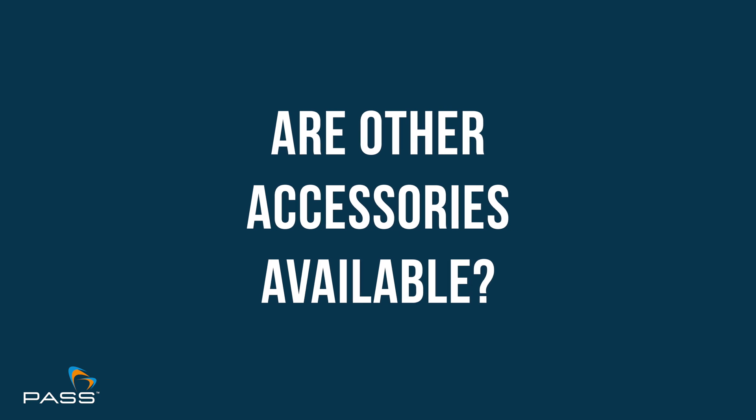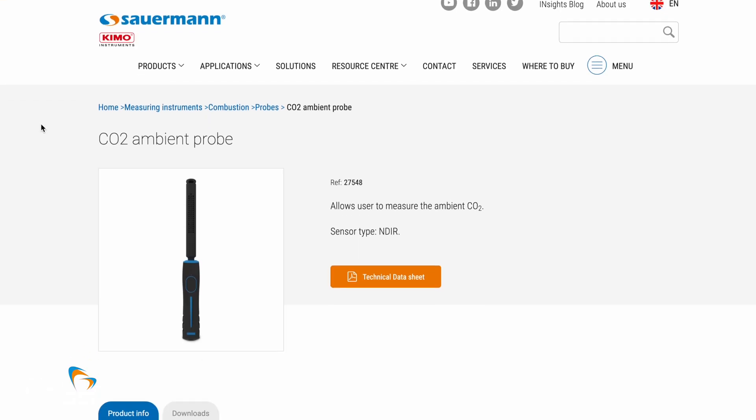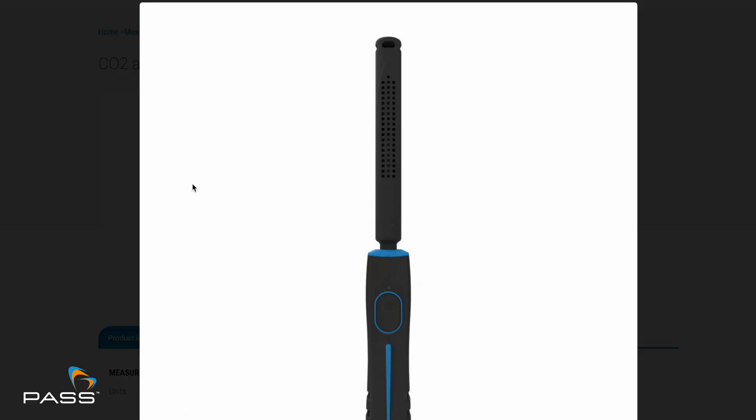Sauermann has an extensive range of accessories including a Bluetooth printer, a flexi probe for hard-to-reach areas, a draft probe, straight probes, O2/CO2 probes, and an ambient air probe. The full range is detailed in the brochure. Overall, the flue gas analyser is probably one of the most versatile analysers on the market.